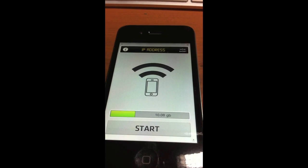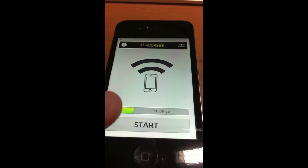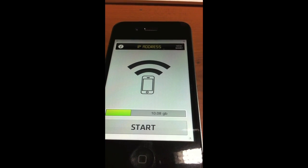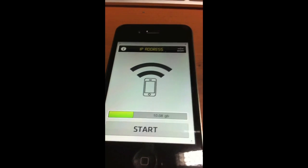So this is how the application works. Right here, it shows how much storage is left — you have 10.08 gigs available. Up top is the IP address where you go on your computer. So the first thing you're going to want to do is press Start.